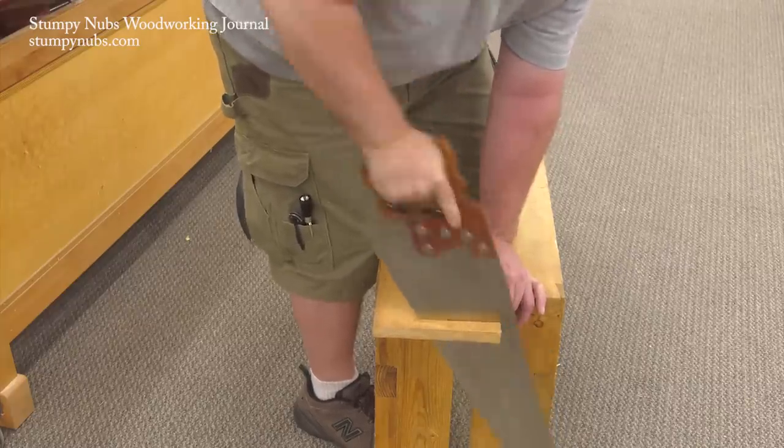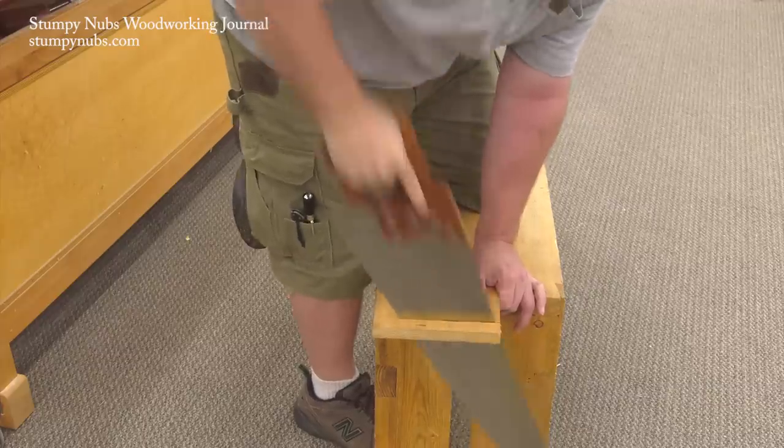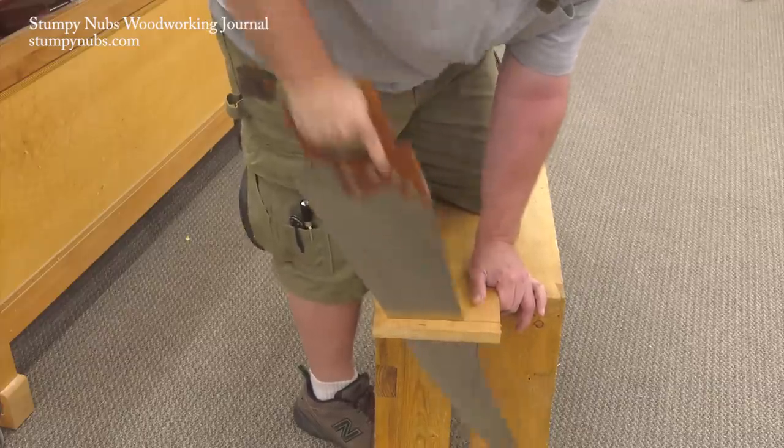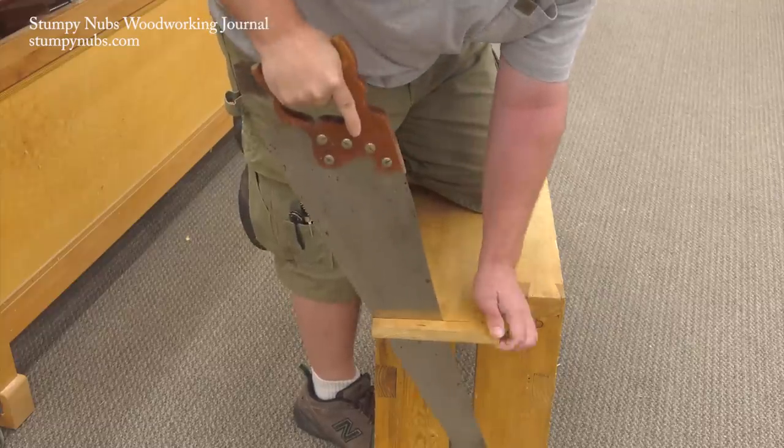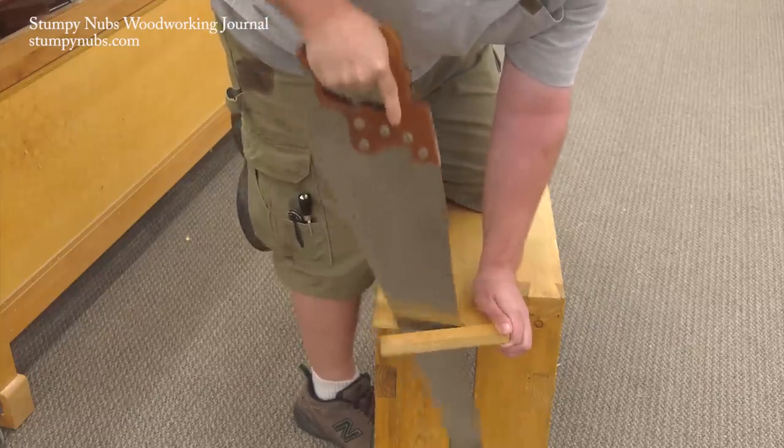Even power tool woodworkers must occasionally rip long boards to length before they machine them. A sawbench and a sharp cross-cut saw is often quicker than getting out and plugging in a circular saw, and it is definitely quieter.